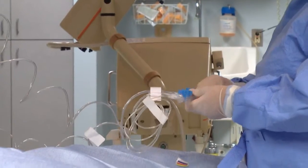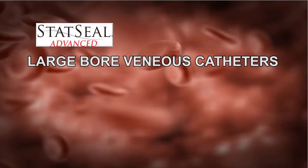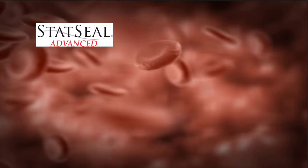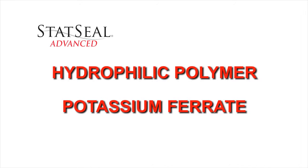Statsil Advanced Powder is a manual pressure adjunct that controls external bleeding from large-bore venous catheters, arterial access procedures, and other diagnostic or interventional procedures. The ingredients are a hydrophilic polymer and potassium ferrate.